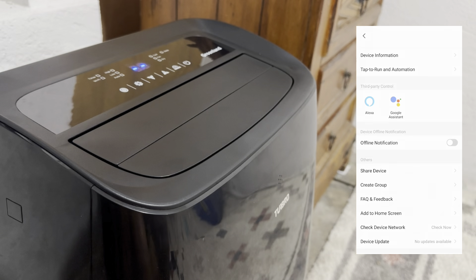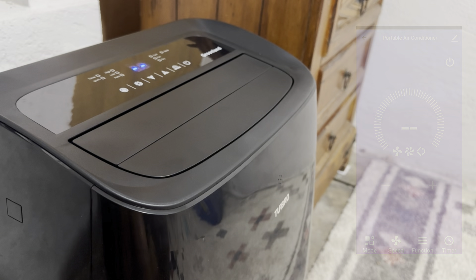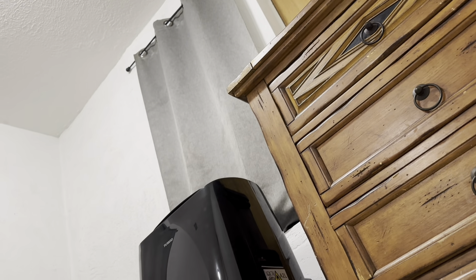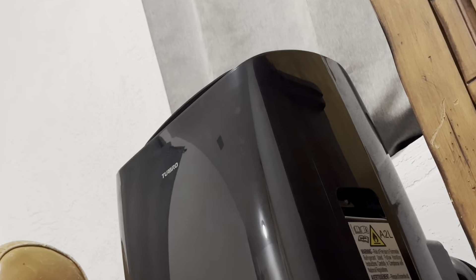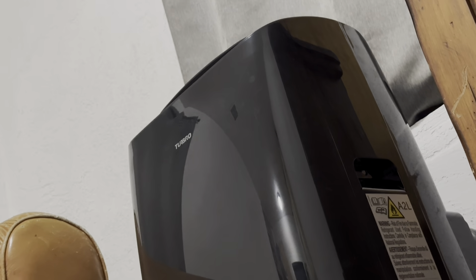The AC is also compatible with voice control systems like Alexa and Google Assistant. If you're looking for a portable and powerful air conditioner for your home or office, the Turbo Greenland Portable Air Conditioner is the perfect product for you.